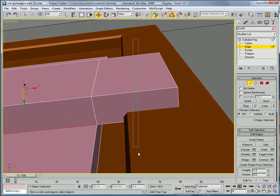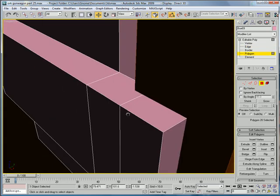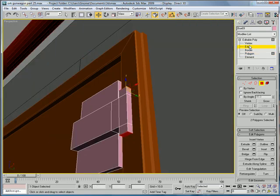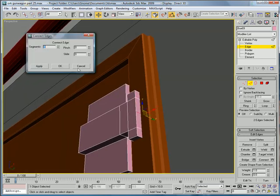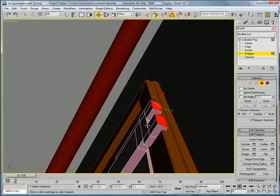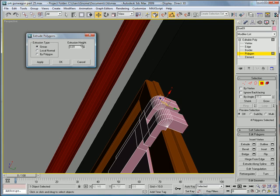Select all these edges right here, connect them once. Select this polygon and this polygon, and extrude those by about 0.5. Edge, select this edge and the internal edge there, connect and click them twice. Select this, this, this and this, and extrude. And lastly, use hinge from edge, pick hinge there, 90 and 9, and extrude inward until it hits.